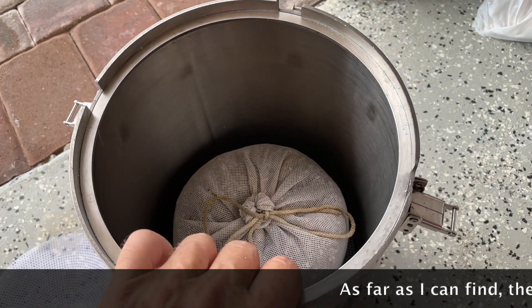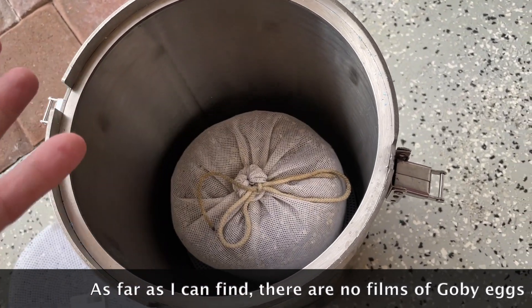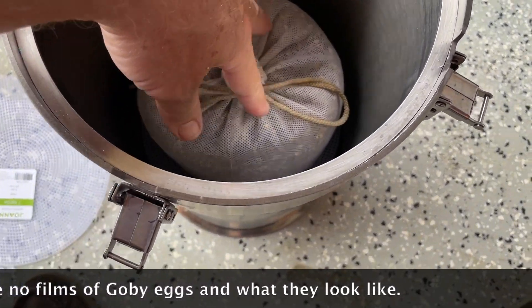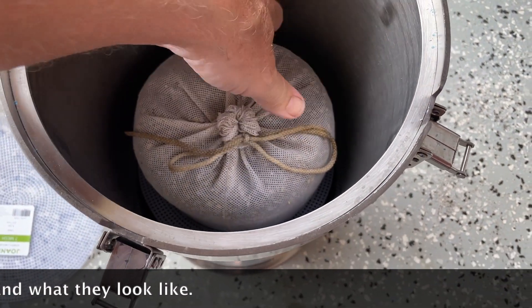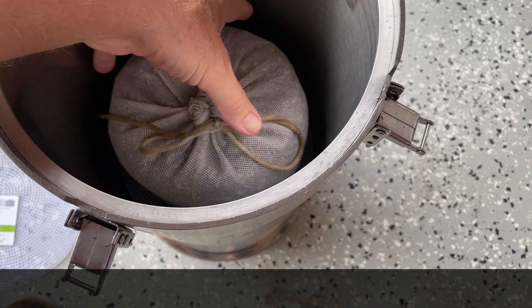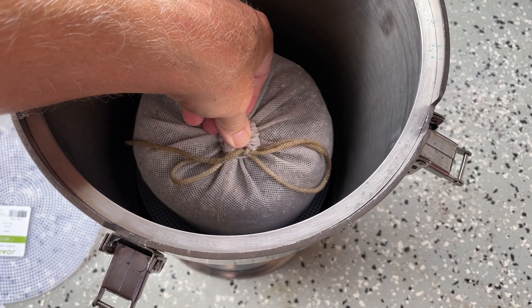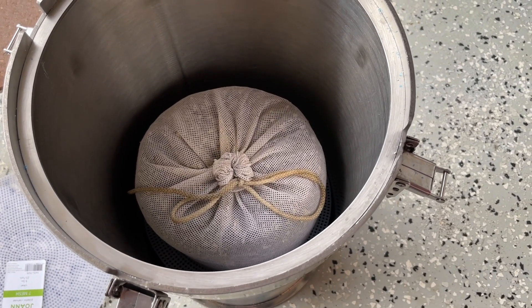Here's a case of an aquarium that has nothing but a BCB basket filtering the entire thing — no sponge filters, no plenum, nothing on this 20-gallon tank. The only thing really doing anything for the tank is this basket, and it's doing it so well that gobies have actually spawned in it.